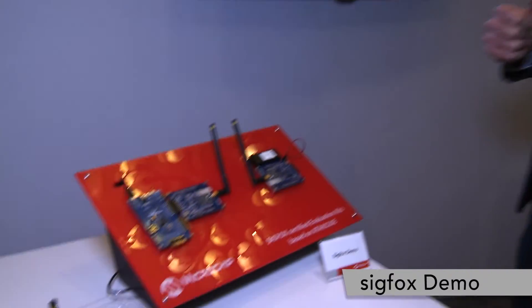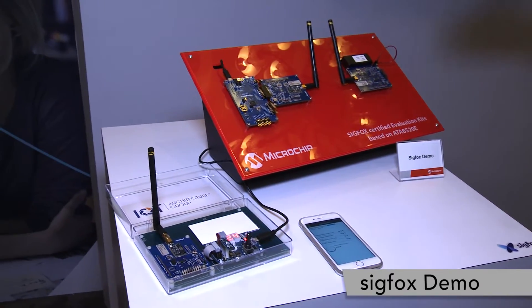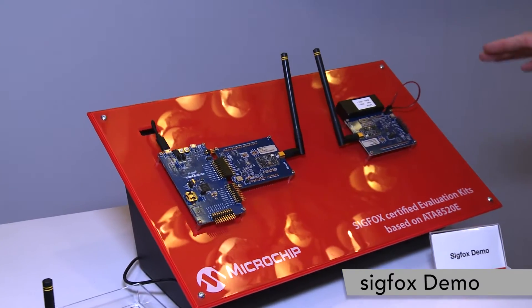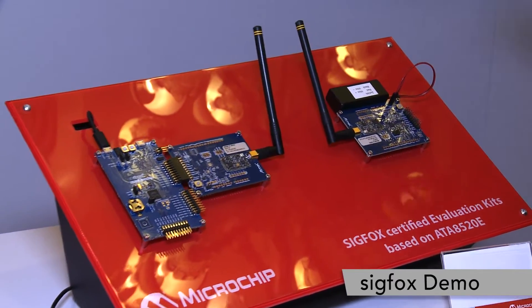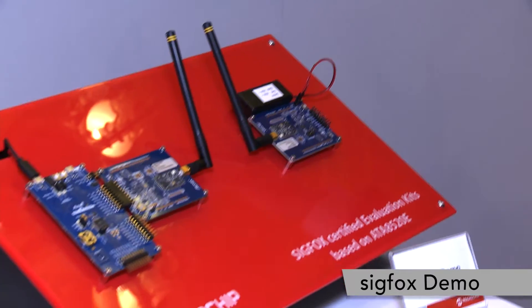We have here a demo of Microchip, the ATA8520E, which is their dev kit and their chip. That is a verified Sigfox design that allows you to send Sigfox messages to the Sigfox network.